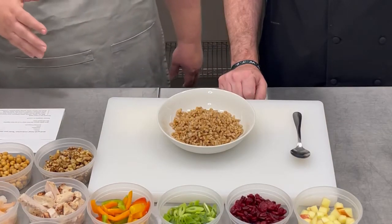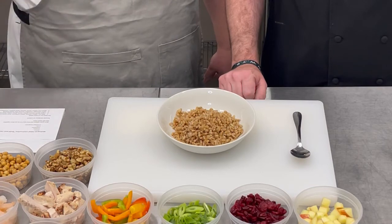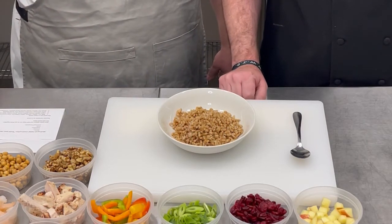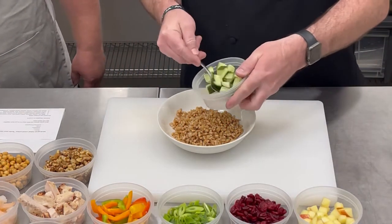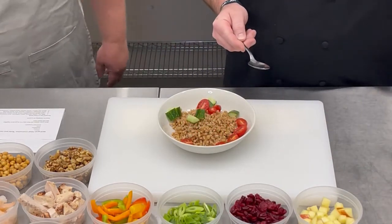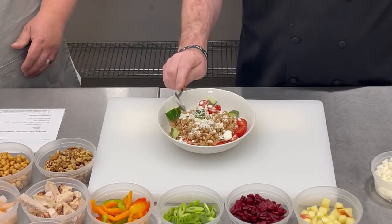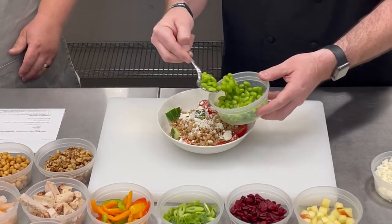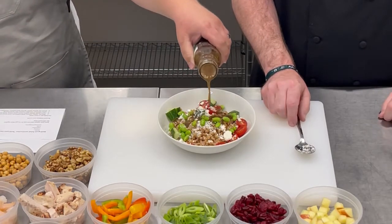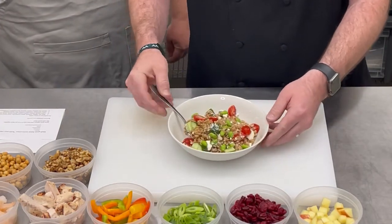For our next salad, we're going to start with farro grain. Farro grain is a member of the wheat grain family — it's got a really good chewy texture to it with individual grain pieces, making it a really good setup for this salad. We're going to throw in some cucumber, some tomato, and a little bit of feta cheese. To help with some protein, we're going to put in a little bit of edamame — we'll keep this one vegetarian. Top it off with some Greek dressing and stir it together. This will be our farro Greek-style grain salad.